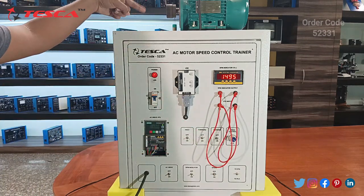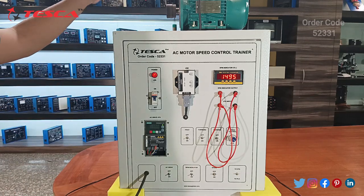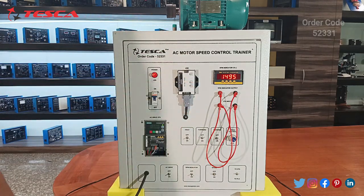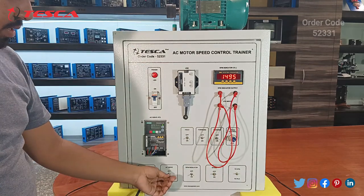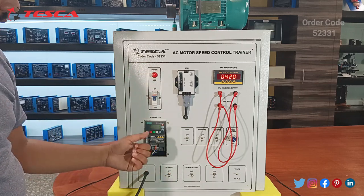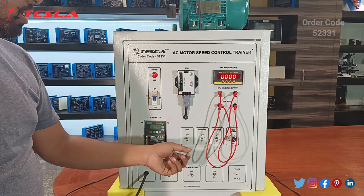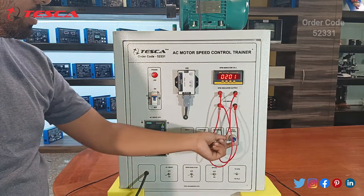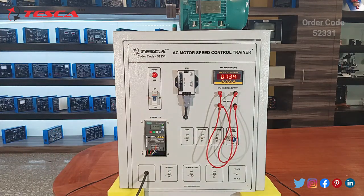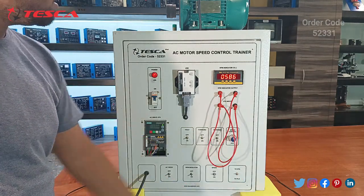The proximity capacitor sensor fitted here will count each rotation and convert it into RPM. You can also switch off the AC drive using its switch and switch it on again. You can change different settings and functions from the drive panel. You can change the phase accordingly, and you can also switch between VF and PF settings.